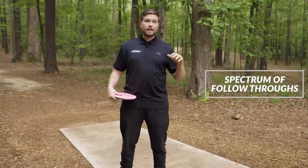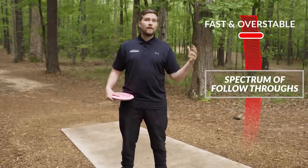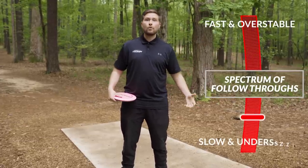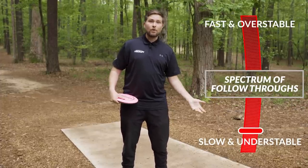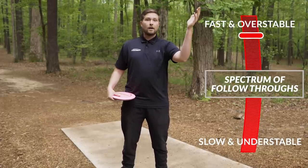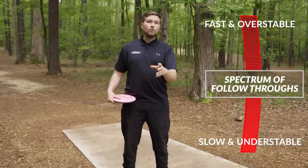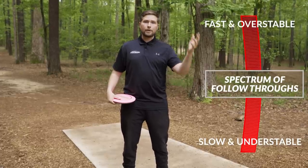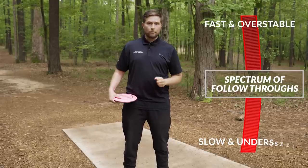In disc golf, we have discs that can be designed to be very fast and overstable, and we have discs designed to be very slow and understable. Getting good at throwing a forehand with a slow understable disc does not make you automatically good at throwing a fast overstable disc on forehand. So I want to show you how we can work through this spectrum of speeds and stabilities and change the way we throw to make these fly the way they're supposed to.